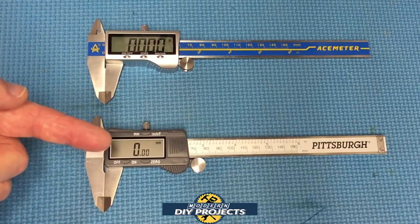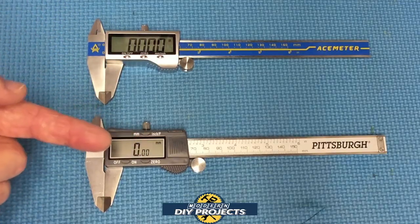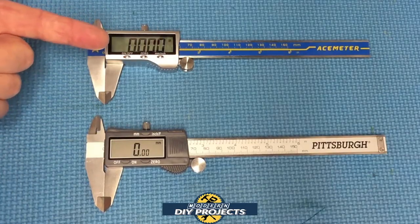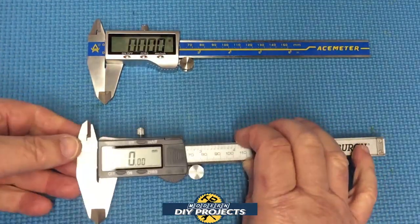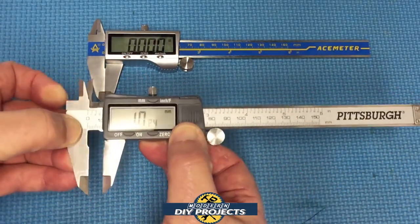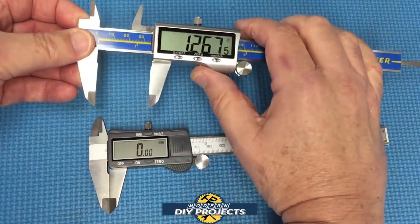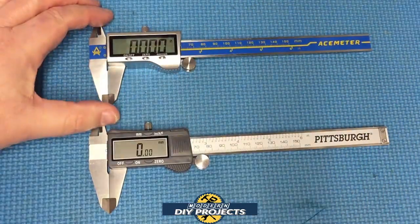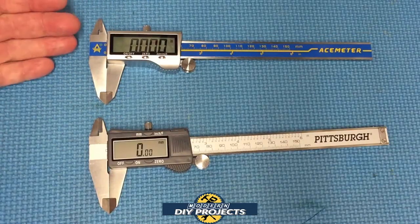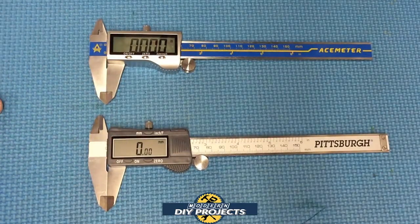As for the display, the Harbor Freight one has much smaller numbers, where this one has a much larger, easier-to-read display. The Harbor Freight has a cheap plastic case, while this one has a zinc alloy metal case that feels nice and heavy. When you slide the Harbor Freight caliper it has a rough feeling — you kind of have to fight it. This one, on the other hand, has a very fluid motion. It just slides back and forth with no effort whatsoever. A much better quality overall.